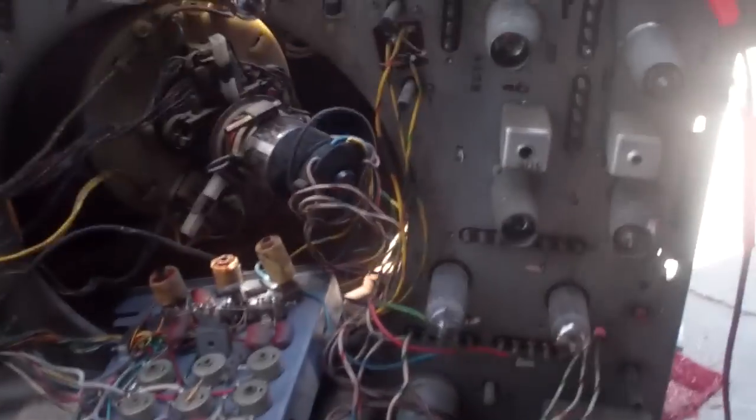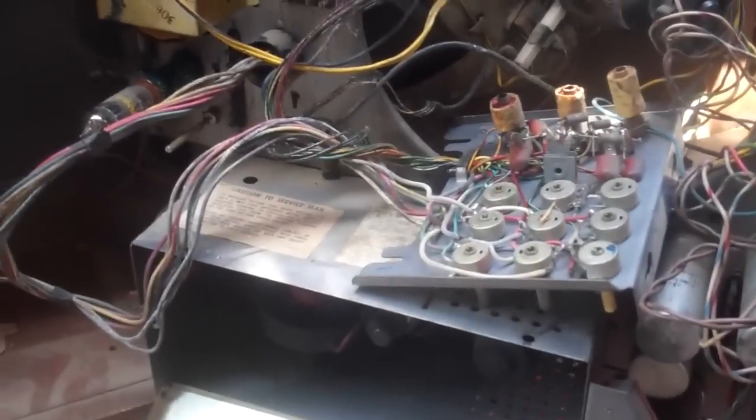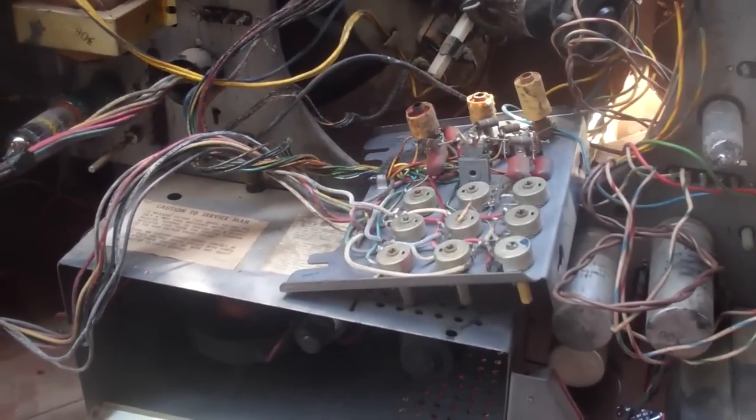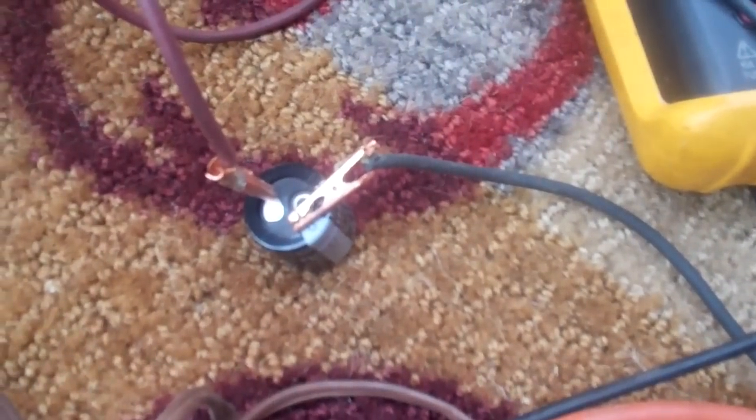I wanted to just get it working well enough to verify that the flyback was good, because this is basically an RCA clone. Even though it's got this weird chassis that hinges out, the design is probably licensed from RCA. One of the doubler capacitors is completely open, so I've just bridged one in there and got B+.